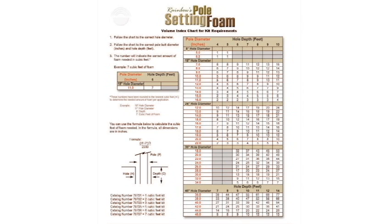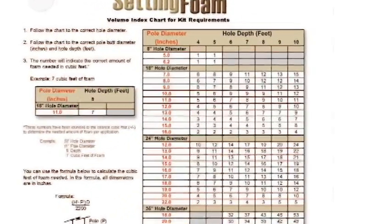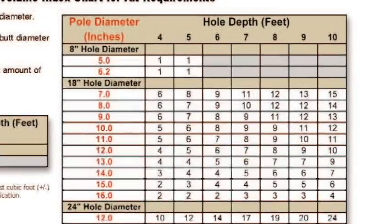The only thing that is not a given is the diameter of the butt of the pole. These diameters change based on the classification of the pole. A class 3 pole, of course, would be wider in diameter than a class 5 pole. As you can see on our volume index chart, it is easy to calculate how much foam is needed in the void between the pole and the hole.